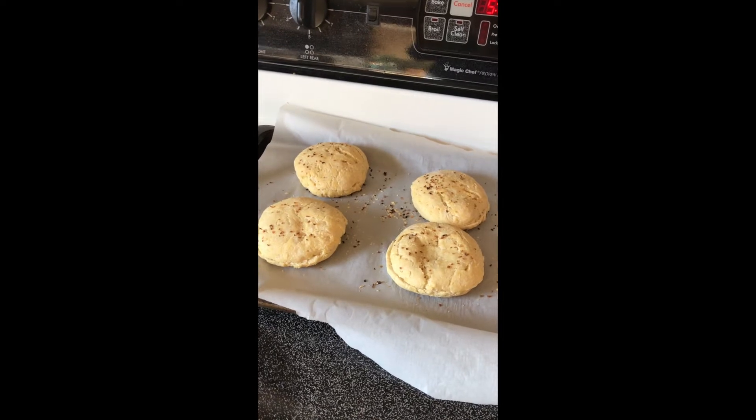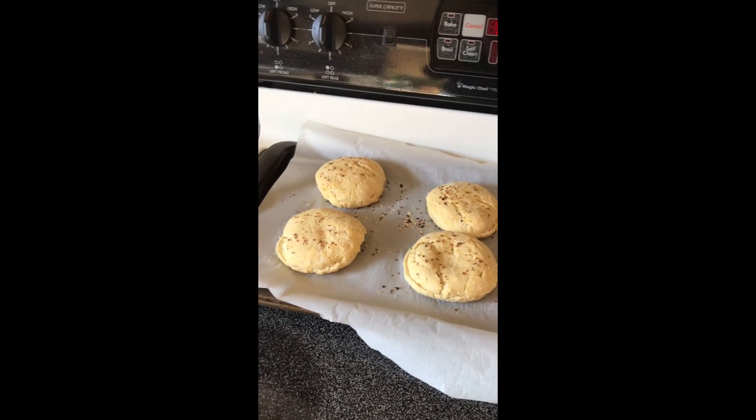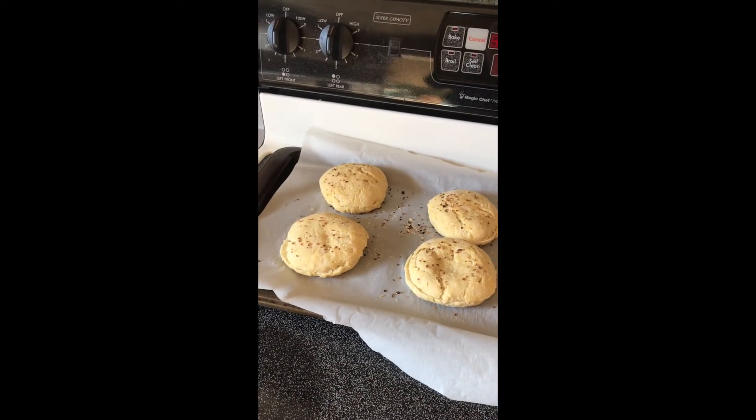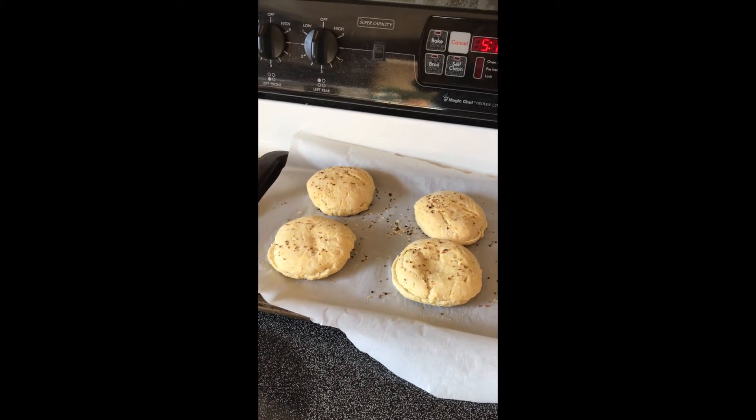Tonight is going to be a great dinner. I wanted to check in and let you guys know how they turned out. I would highly recommend purchasing this brand if you're looking for homemade gluten-free buns. Hope you're all having a happy, healthy, and gluten-free day — see you in my next video, bye!